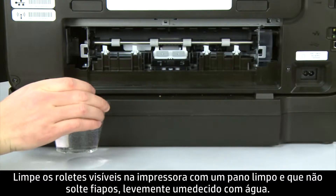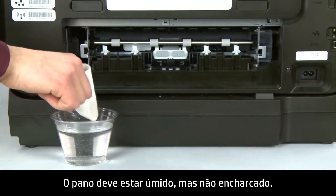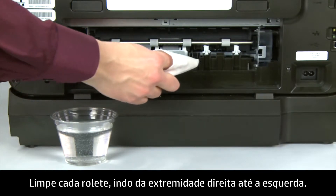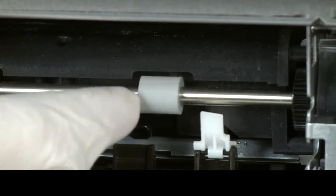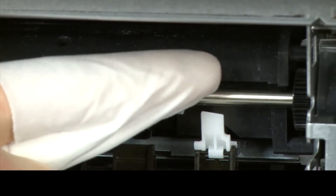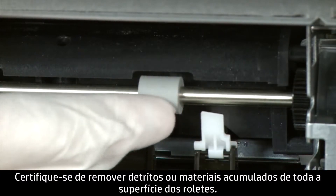Clean the rollers visible in the printer with a clean, lint-free cloth lightly moistened with water. The cloth should be damp but not soaking wet. Wipe each roller starting on the right side of the roller and wiping to the left. Use your finger to turn the roller up as you finish cleaning a section. Make sure that you remove any buildup or debris from the entire surface of the rollers.